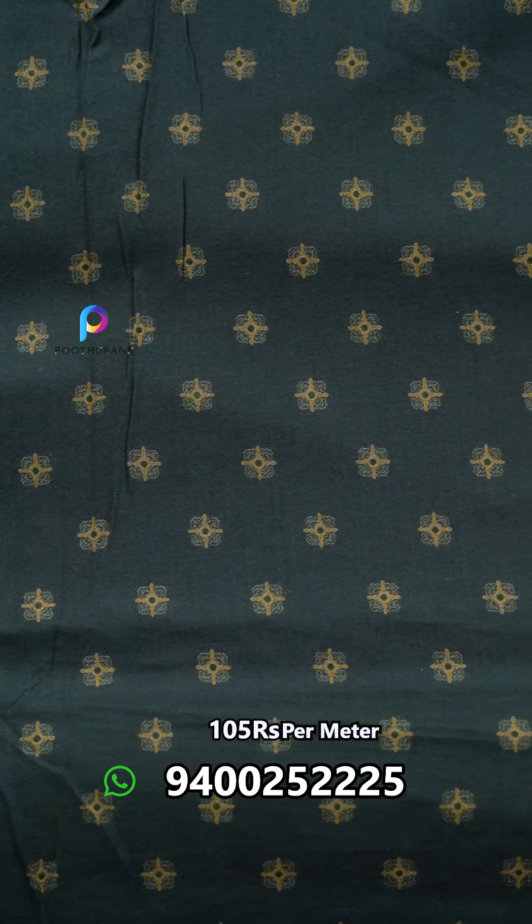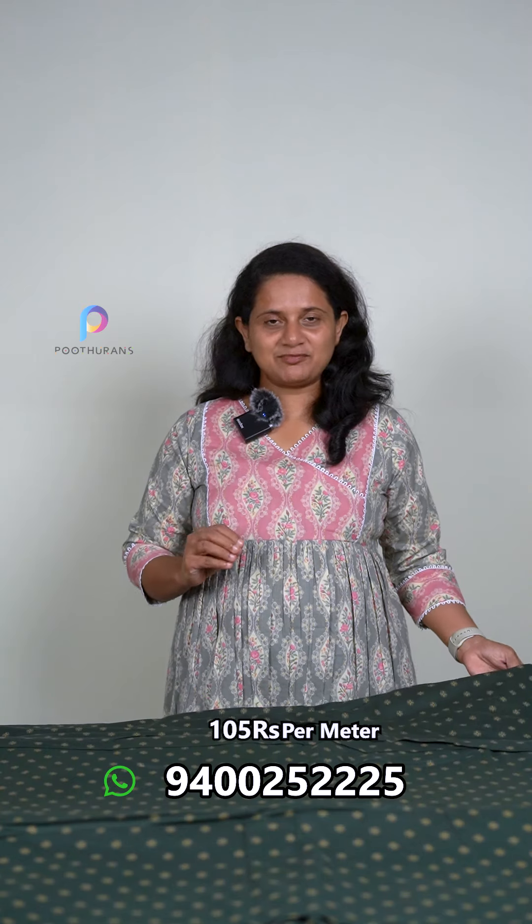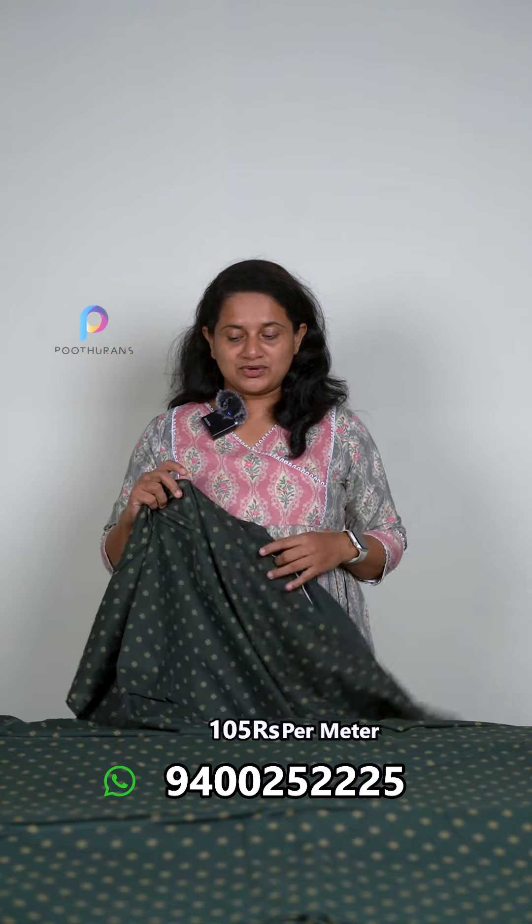First one — it is a green color. It is a dark color. It is a little bit of a print, with a little bit of gold color. It is transparent.